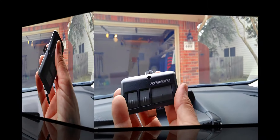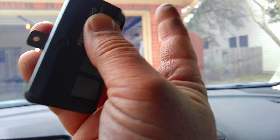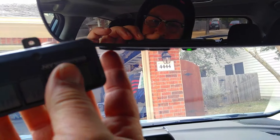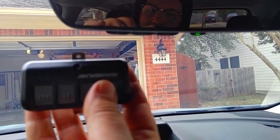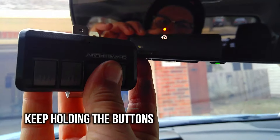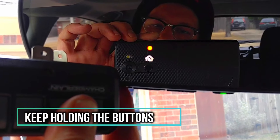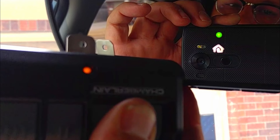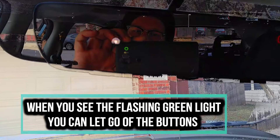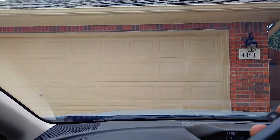Then you want to get your transmitter — your handheld remote — and choose which button you would like to use: one, two, or three. We'll choose button number one. At the same time, press and hold both until that green light on the mirror starts flashing fast. Next step, we want to go back into the garage.